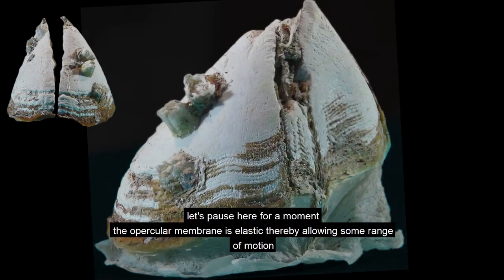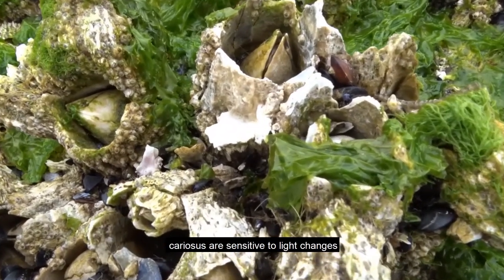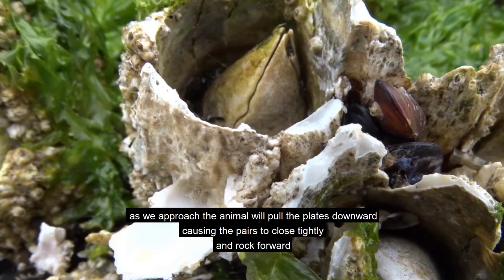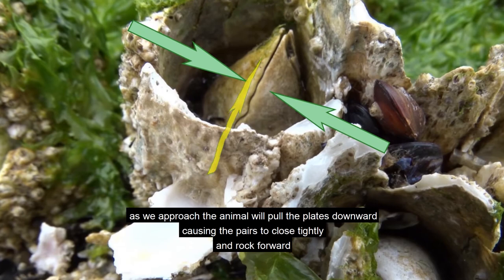Let's pause here for a moment. The opercular membrane is elastic, thereby allowing some range of motion. Cariosis are sensitive to light changes. As we approach, the animal will pull the plates downward, causing the plates to close tightly and rock forward.